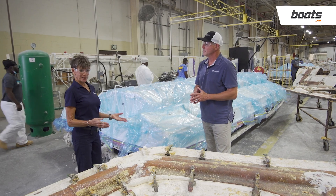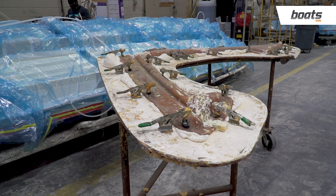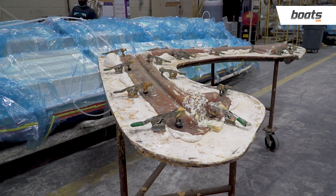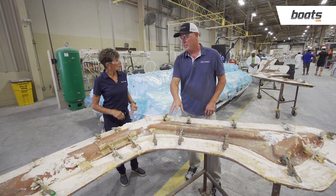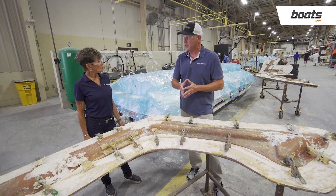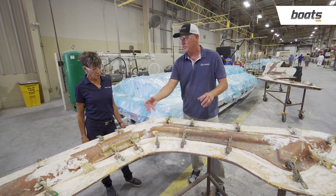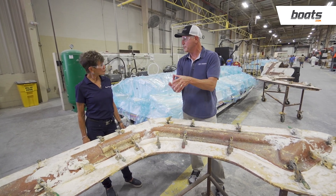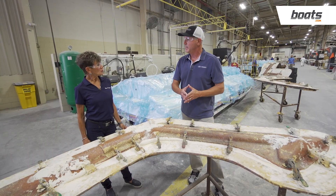Another example of structural strength is the injection of expandable foam into various parts. Pursuit hand-makes all of their windshield systems for dual consoles, offshores, and some center consoles. A two-part mold gets injected with foam to give it more structural rigidity inside the fiberglass part. It's pulled out of the mold, finished, and then installed on the boat.